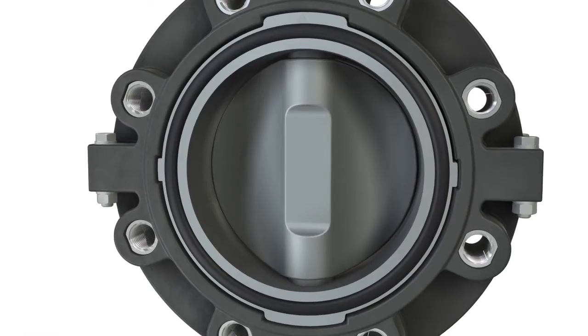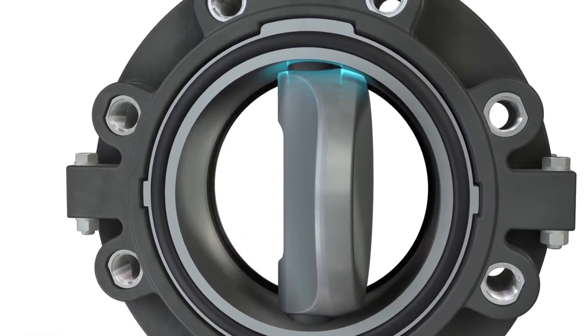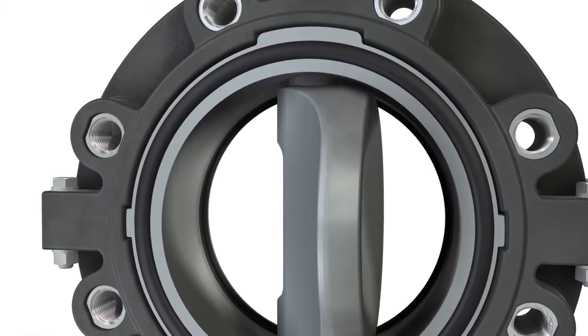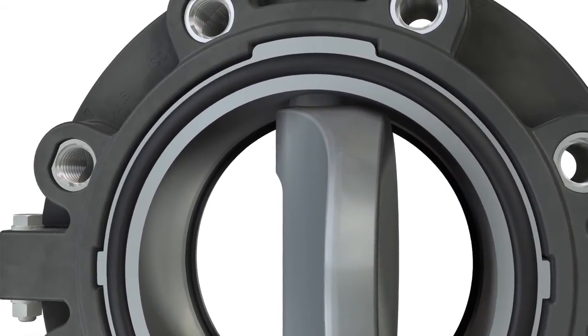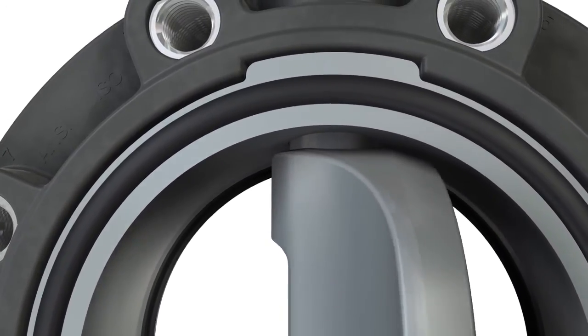The well-proven double eccentric operating principle is implemented consistently. Low wear and tear is ensured by the quick opening of the disc, a decisive advantage for using the valve in plastic piping systems. Low friction between the disc and the profile seal results in minimal operation torque.